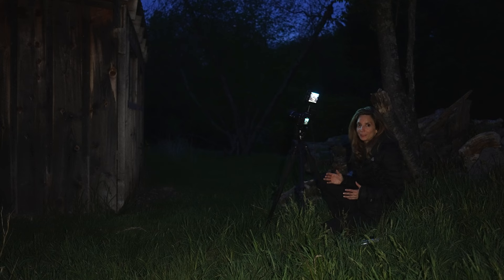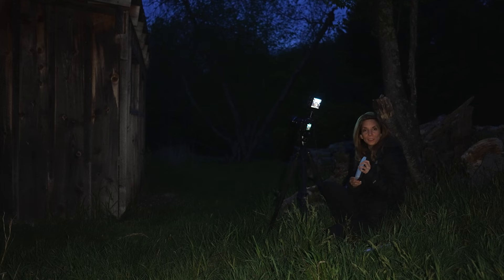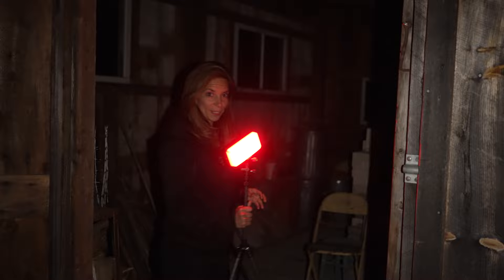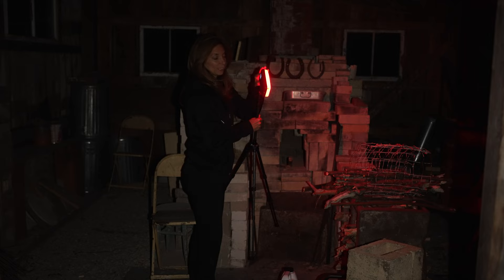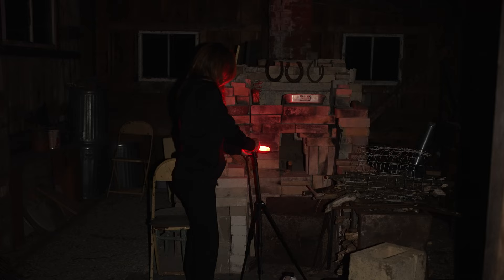The first thing I have in mind is to put a light inside the barn. I have a Luxley Fiddle — I'm going to bring it inside, put it on a little mini tripod, and turn it on red. I'm going to place it in the center and point it up at the roof. I'm going to start at 10% brightness because I like to start low, and if I need to make it brighter, then I will. I'm going to place it in here, point it up at the roof, and then go back to my camera and take a look.